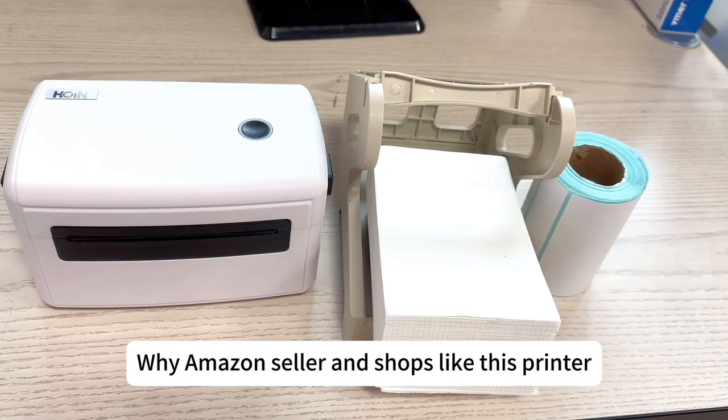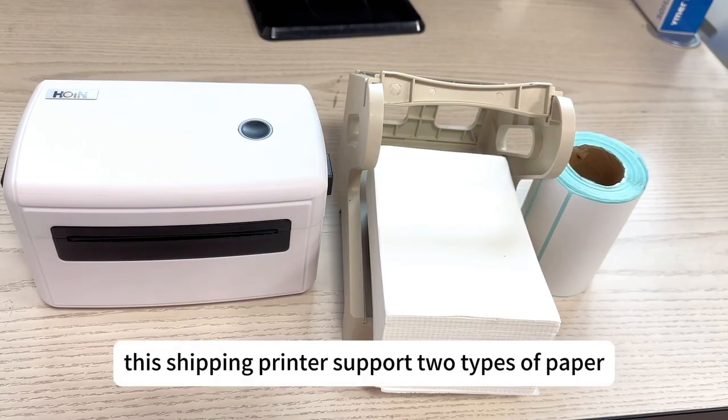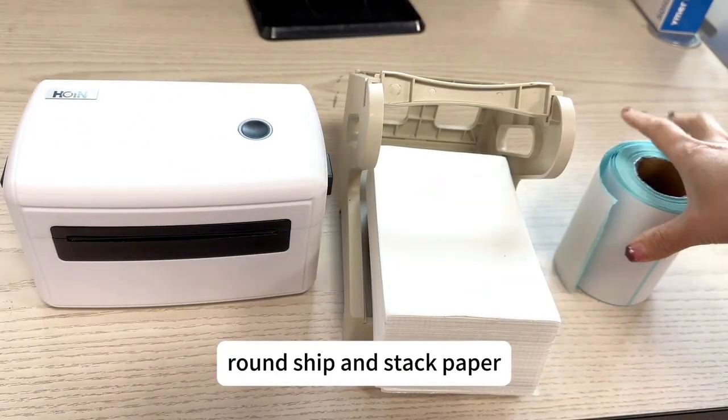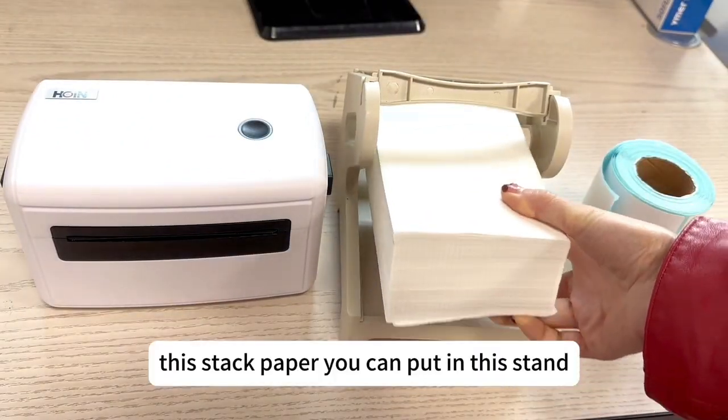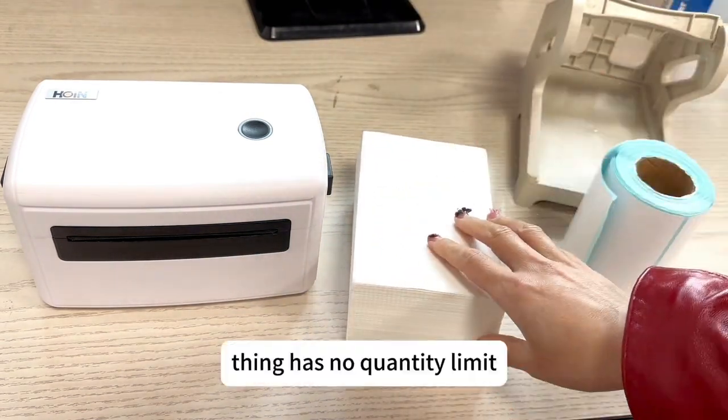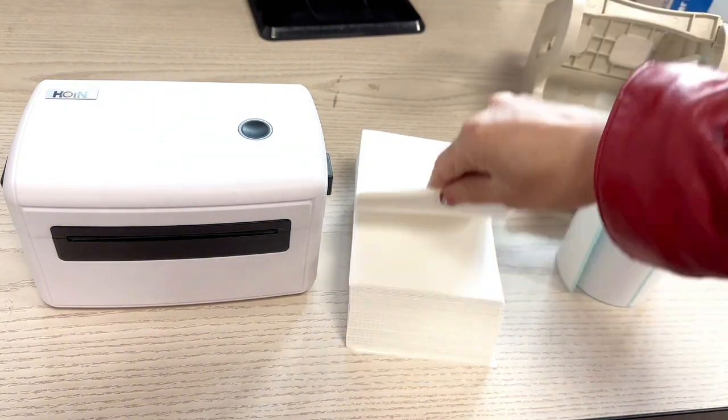Amazon shipping printer like this. This shipping printer supports two types of paper: dropship and stamp paper. This stamp paper you can put in this stand or put outside. If you put outside then it has no tip limit. You can put any quantity you like.